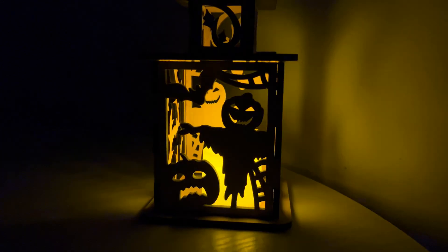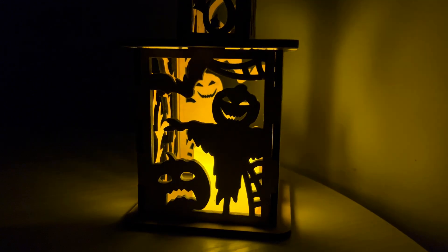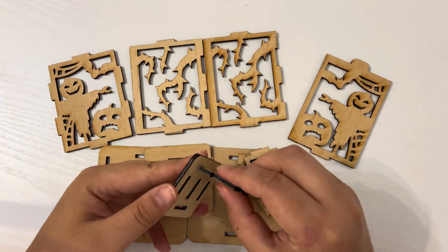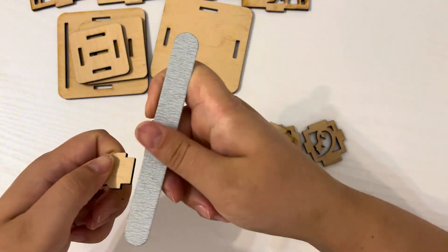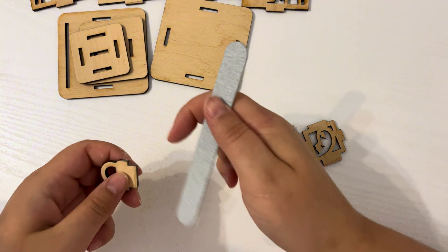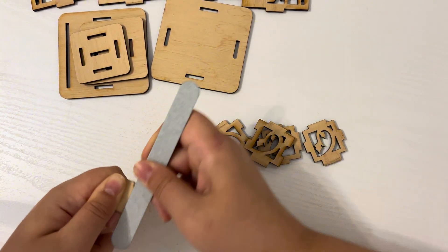The promotion will last for a month. In order to assemble this design, I need sandpaper, a nail file, and glue. Some parts do not fit properly because of the plywood, so to fix this I file the lower parts with the nail file.